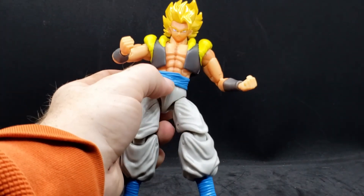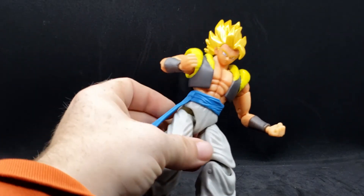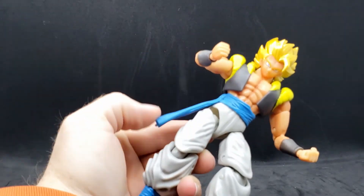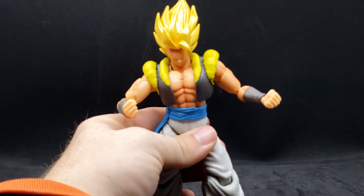Now, with the belt — this is actually part of him. You can't move that around, it's not loose or anything. But this part is not soft plastic, but it's not hard either — it's right in the middle. It has a little bit of give to it.